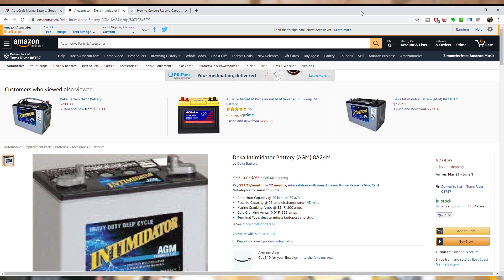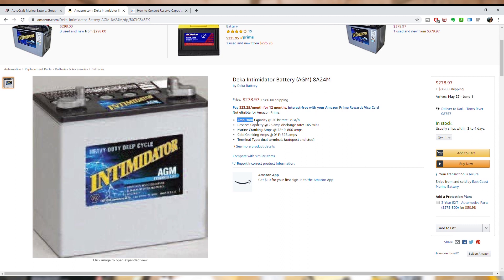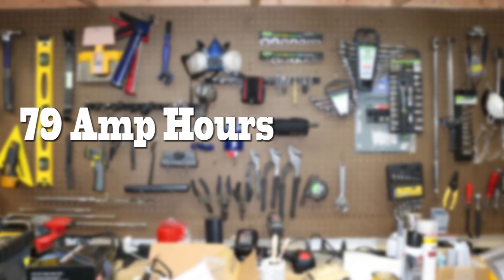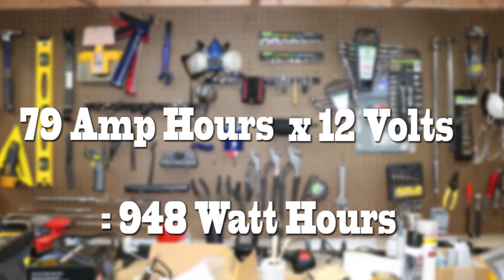Now let's compare that with my four-wheel camper setup. Here's the battery spec I pulled from Amazon — very conveniently we have the amp hour rating already: 79 amp hours. Converting to watt hours by multiplying by 12 volts, we get 948 watt hours.